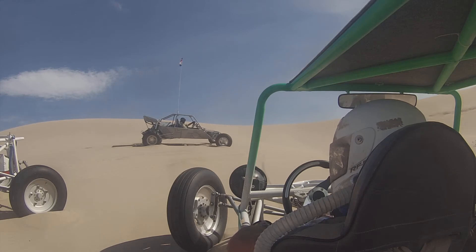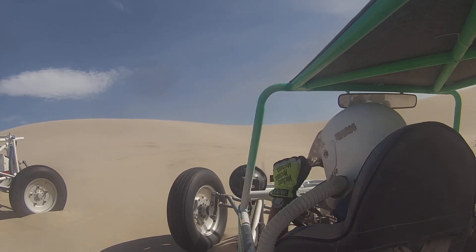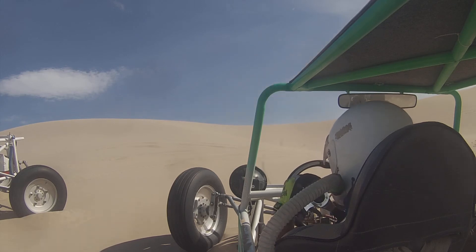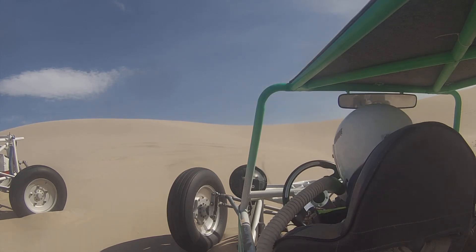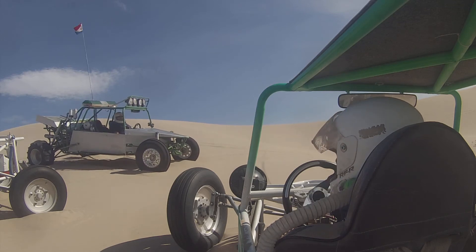Just the lower rod end on the A-arm. I happen to have brand new spares, not even opened the package yet. I've got to clean out my freaking shorts.